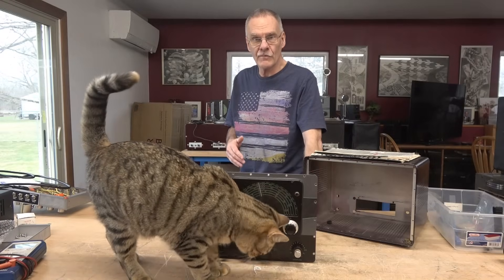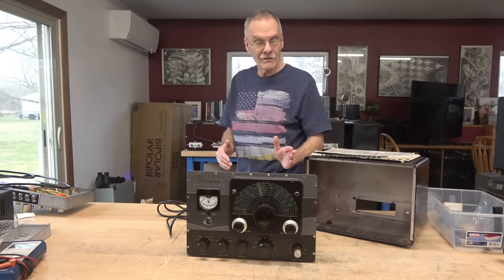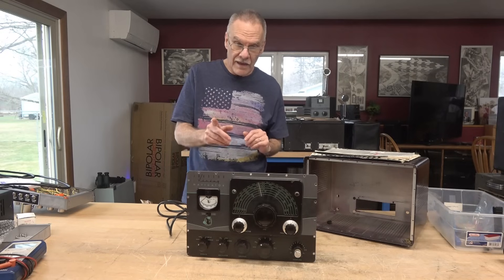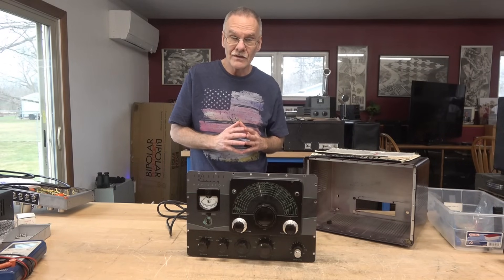Welcome to D-Lab Electronics. Today on the bench I have a Johnson Navigator. The Navigator has a report of low power output and the vernier dial is very stiff to tune, so let's see what can be done about it.